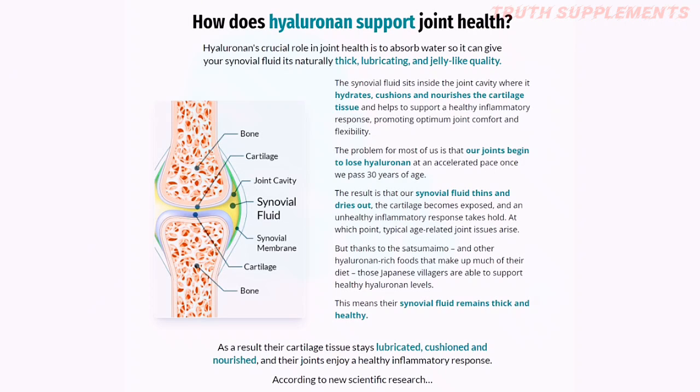On top of that, it helps support a healthy inflammatory response, promoting optimal joint comfort and flexibility. The biggest problem is that for most of us, our joints start to lose Yelronin when we pass 30 years old. When you start to lose Yelronin, the synovial fluids start to become very thin and dry out — and that is when the inflammation process starts and you begin feeling pain and discomfort.